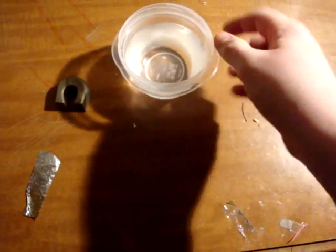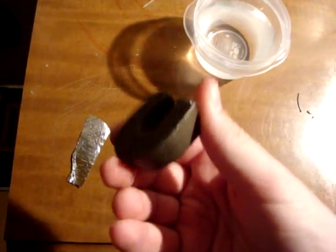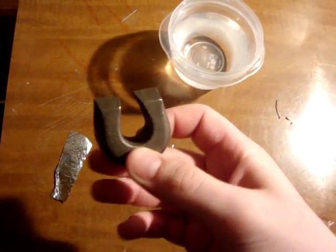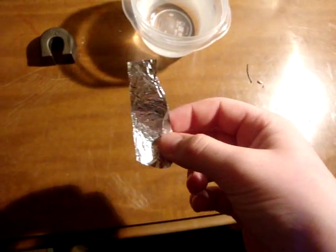Today we're going to make a compass. You need water and a Tupperware container or cup, a magnet — any type, I just have this one — tin foil or anything that floats on top of the water, and a needle, any needle.